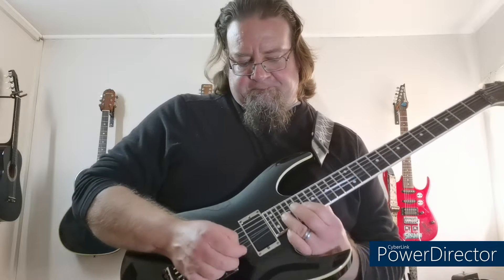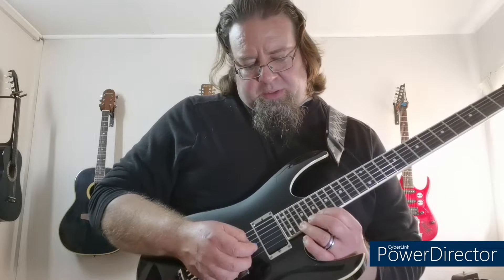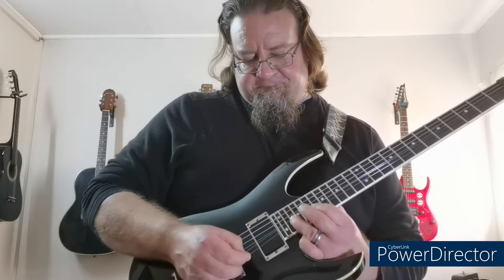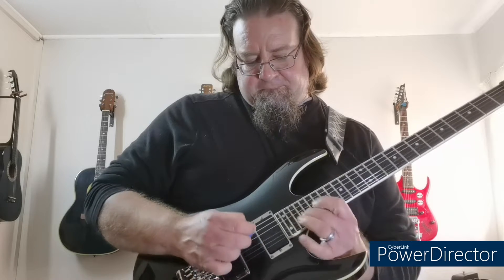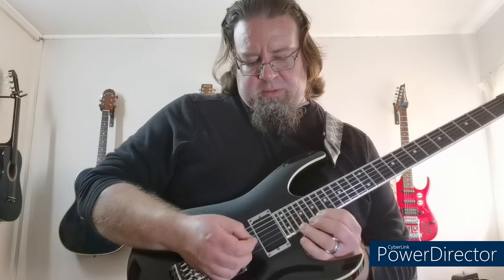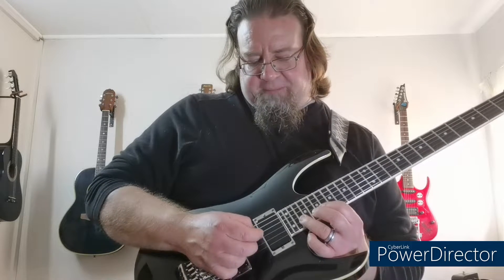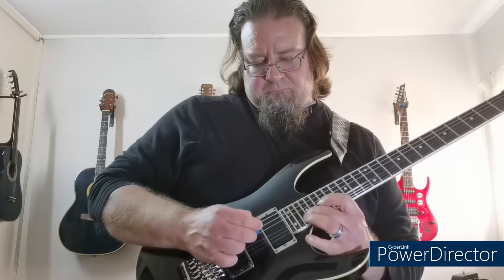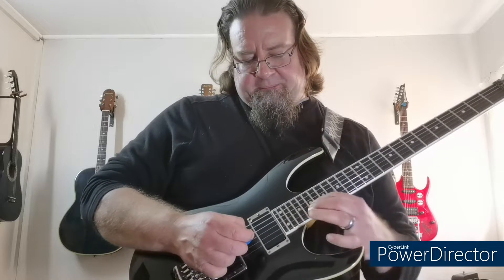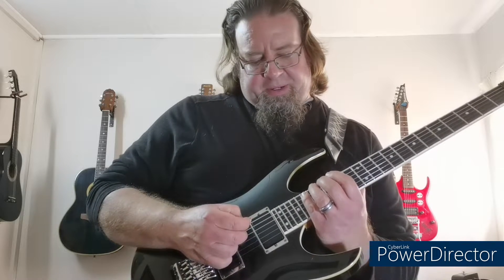And I do this bend which is here on the 19, 20, 21, 22. And then I go to the next 2nd string, bend up, bend down, pull off. And then I do this bend. Then I do this bend. Then it's a sweep again.